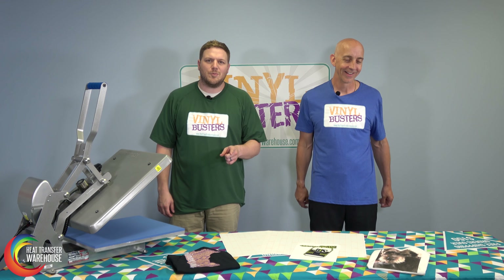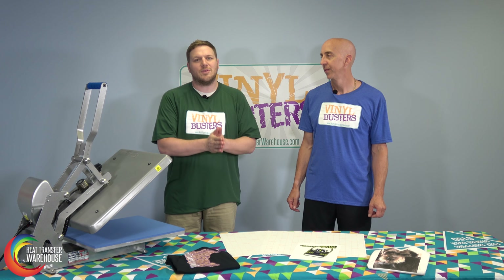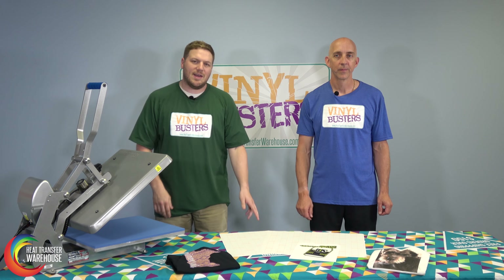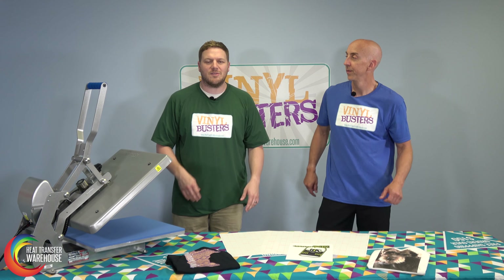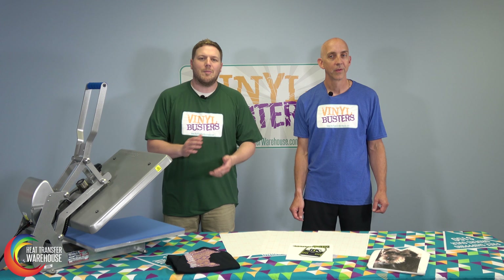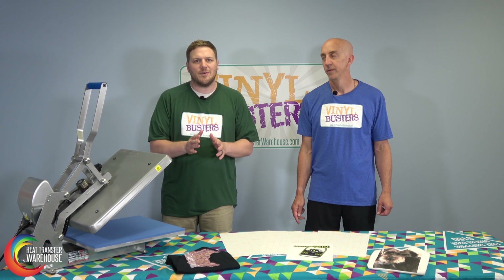Now that you've seen transfer paper from start to finish, just remember: inkjet paper goes with inkjet printers, laser paper goes with laser printers. 8.5 by 11 and 11 by 17 sizes are available. Use different paper for light garments and different paper for dark garments. Multiple colors can be used in a single press. The durability of this paper is not as long as heat transfer vinyl, but that's okay.